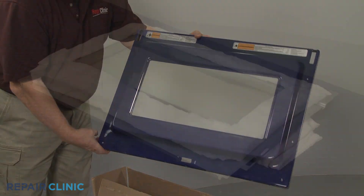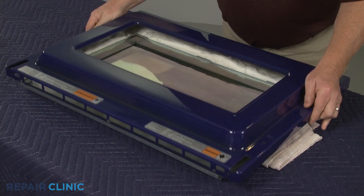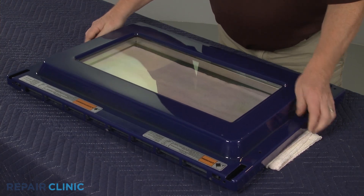Install the new inner door liner by aligning it on the retainer, then thread the two screws to secure.